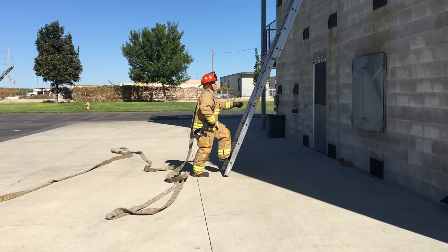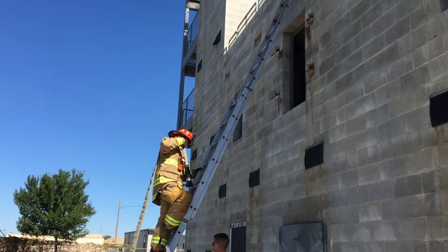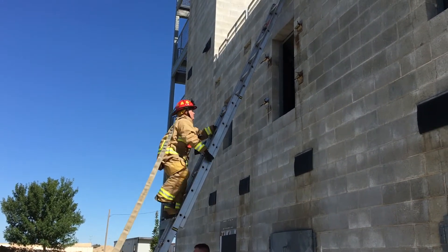Don facepiece. Verify ladder is secured. Advance line up ladder with hose draped over shoulder, same side of body as hose is laid.